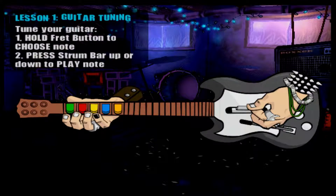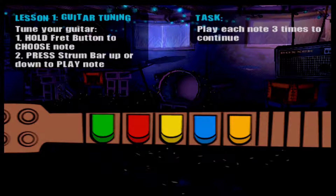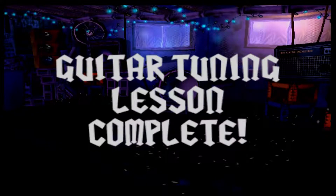So let's get you tuned up and ready to rock. To tune a note, hold down a fret button, then just strum up and down a couple of times. That's right. Good. Next one. Sounding good. Nice. One more to go. Alright, cool.